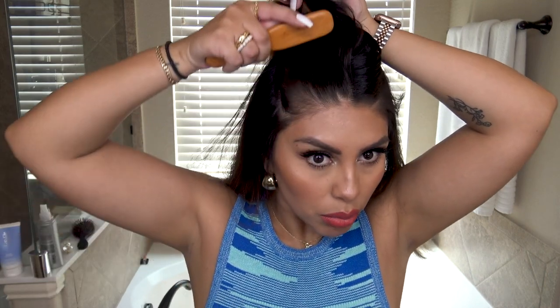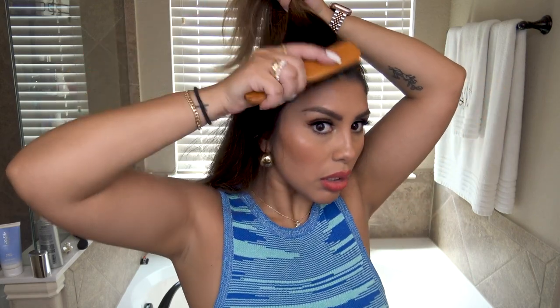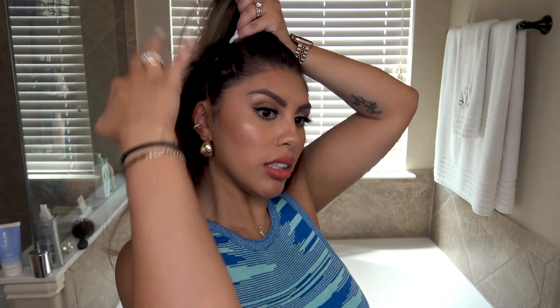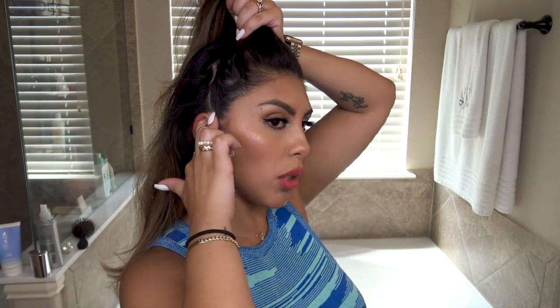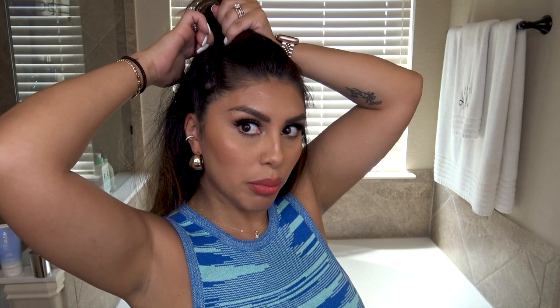Doing the half-up, half-down part. Starting mid-temple, I'm just using one of these little brushes to smooth everything out. I think I want to go all the way down to my ear — just taking it, connecting it. I usually do like a V style; I don't go all the way back here, I kind of go up to where I want the ponytail to sit. If you want it to sit further back, you would take more hair, but I like mine right on top of my head.